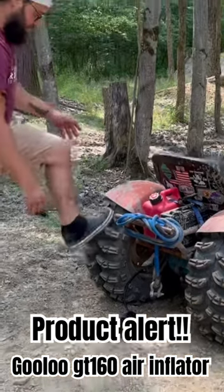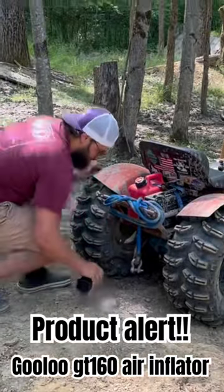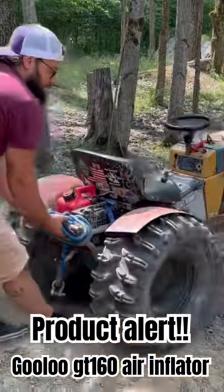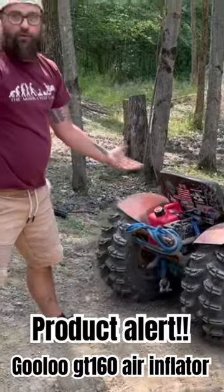And there you go, automatic shut off. So we'll take this off — four PSI is a little bit much for what we usually run, but I couldn't even move this before, and now with the tires filled up it rolls right back and forth.